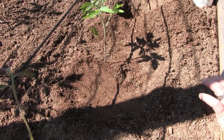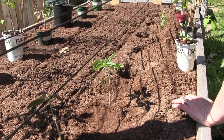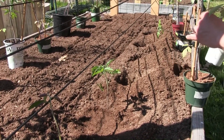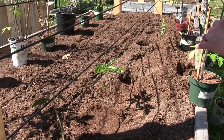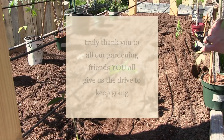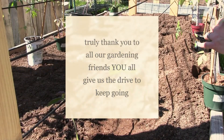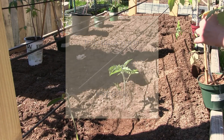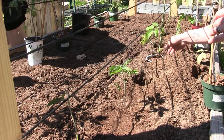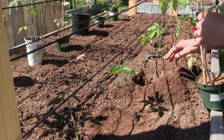That was Champagne Bubbles planted. Before I forget, I just want to thank everybody who was so generous to us this year with all these amazing seeds. The community is more than generous, so thank you all.